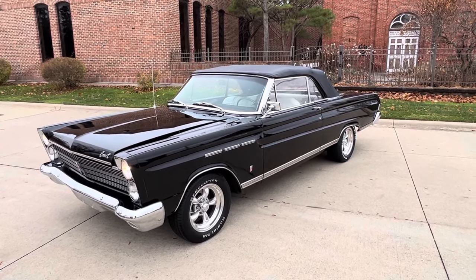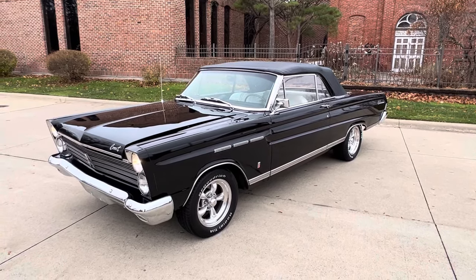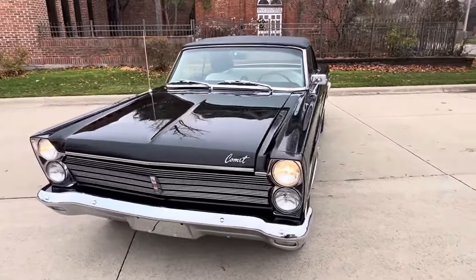We've got a beautiful car — black with a black top, white interior, factory seat coat, 289 two-barrel. It does have power steering and air conditioning. Just a beautiful car. Runs and drives fantastic.